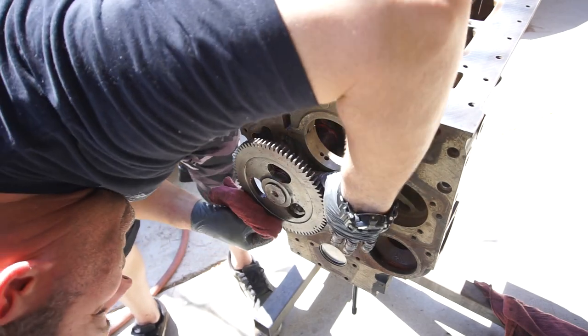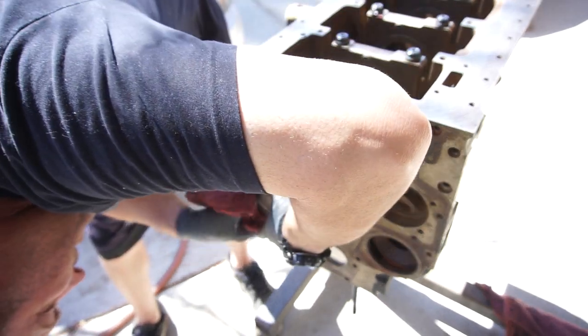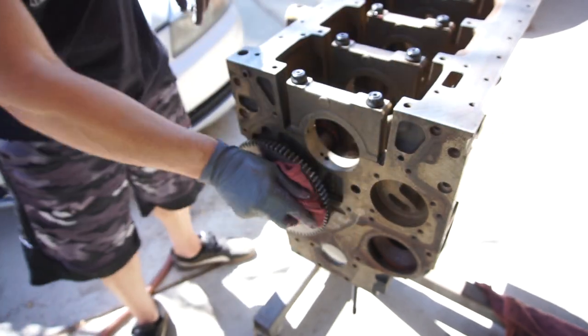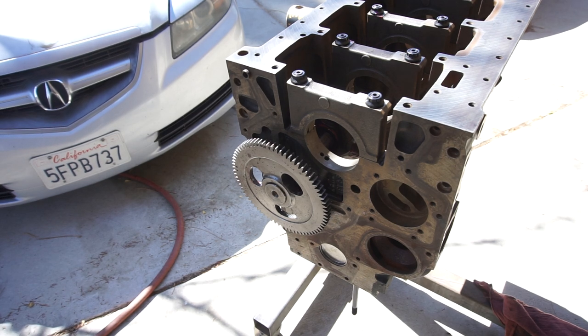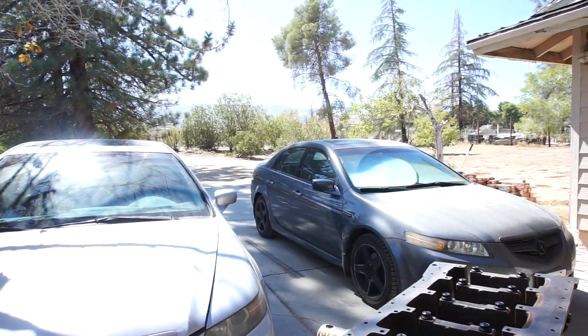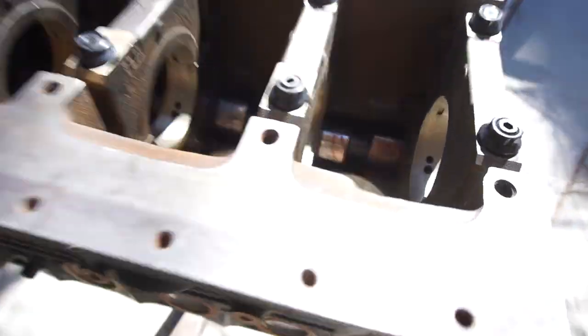I need to figure out what bolts it gets because I don't remember. Anyway, that's going to be it for this video — I think this is part three, so this is the cam install. I'm going to go eat and then try to do the crank next — install the crank bearings, same process, lube everything. That thing weighs about a hundred, maybe 110 pounds.